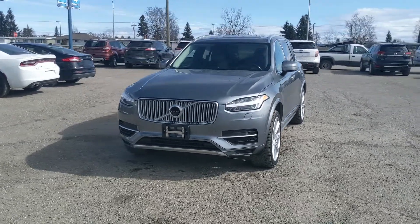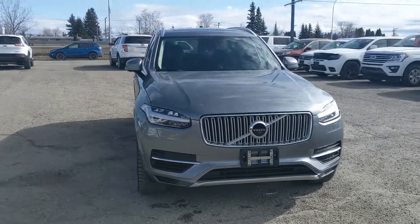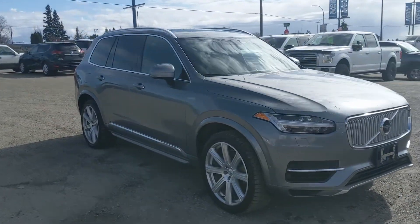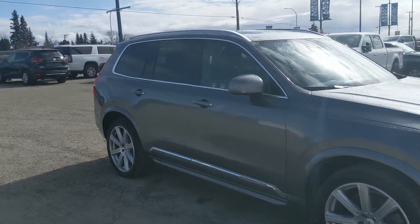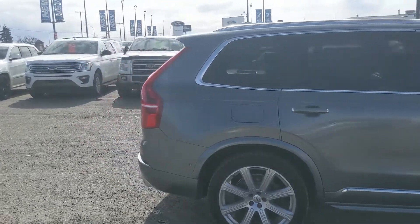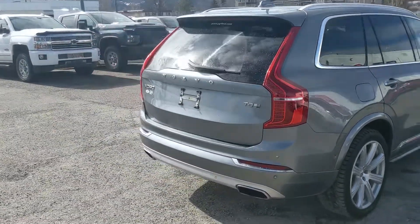Hello, this is Eric at the Print Shortford Pre-Owned Supercenter and we're taking a look at the 2017 Volvo XC90 Hybrid T8 in Inscription trim, powered by a two-liter supercharged turbocharged hybrid electric motor providing around 400 horsepower and all-wheel drive capabilities.